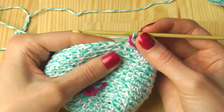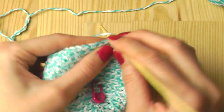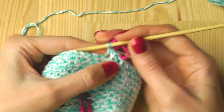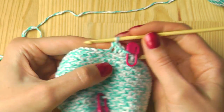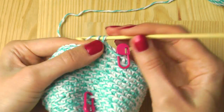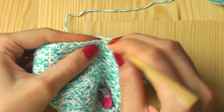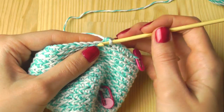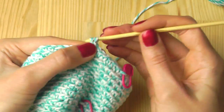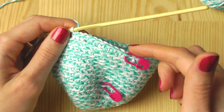That means first we crochet seven stitches — I'm using single crochets: one, two, three, four, five, six, and seven. And then an increase into the eighth stitch. The second end is the same. Continue increasing every eighth stitch until you're back at the marker again.